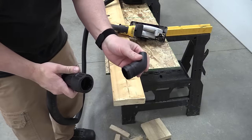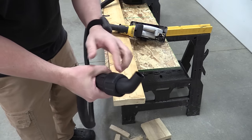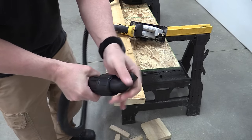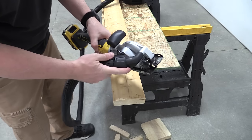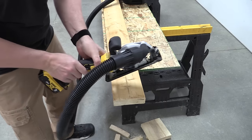The dust port that comes with this DeWalt Atomic circular saw fits perfectly into the DeWalt FlexVolt vacuum system — easy in, easy out, and it locks in place well. However, when you put it on the saw it's a friction fitting, so let's see how this performs and if it stays in place.